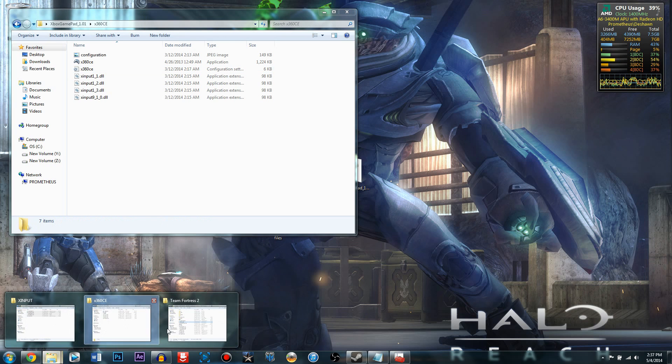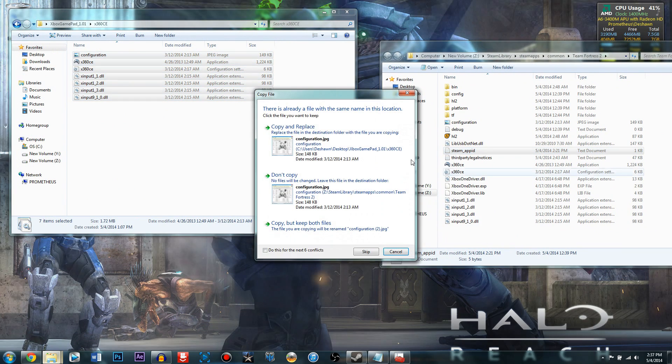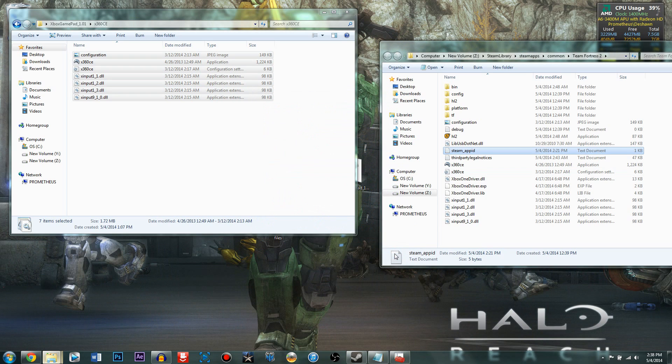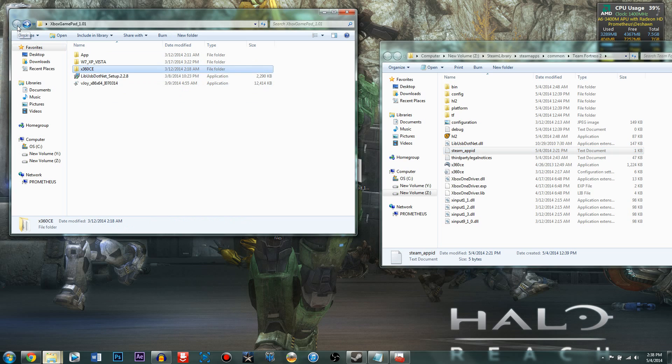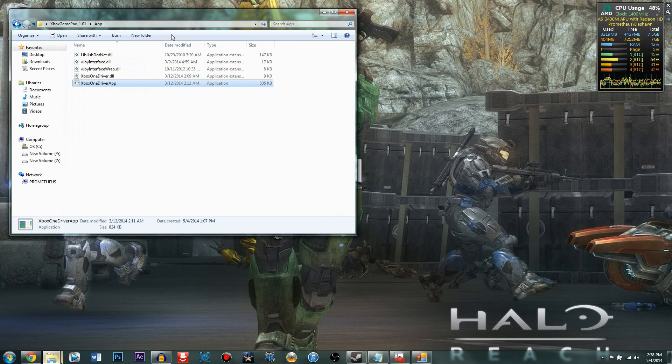Now go to x360ce, go back to your game's root folder, and copy-drag-drop and replace the files there. Then go to the Xbox One Driver app, click it and open it, and click Run. At this point your controller should light up. If your controller did not light up, you did something wrong — go back to the beginning of this tutorial and restart. But once it lights up, you're almost completely set.